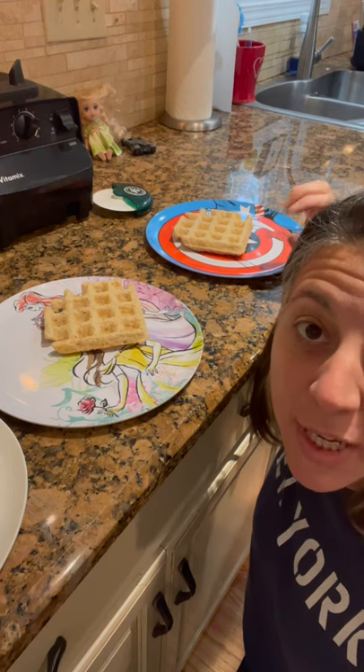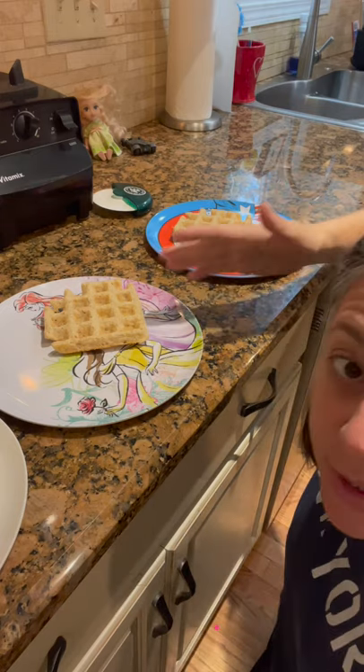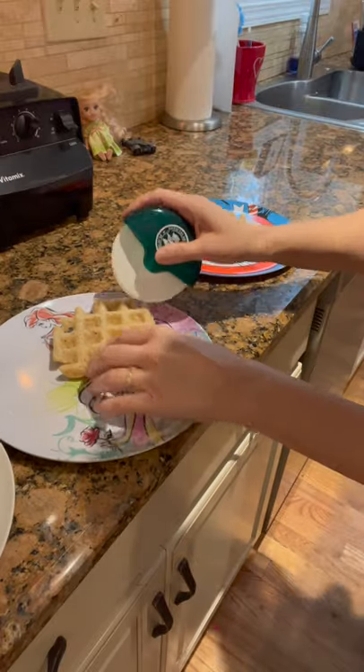Here's a quick tip to cutting waffles if you have kids who like them in bite-sized pieces. I used to do them with scissors, which is really cool, but here's another little hack — you take a pizza cutter and just roll.